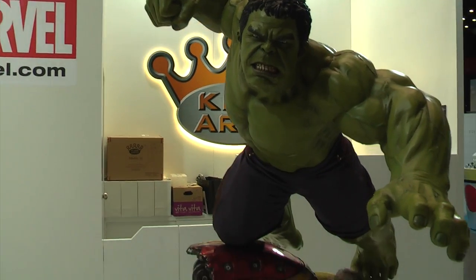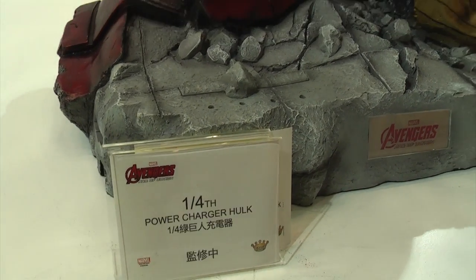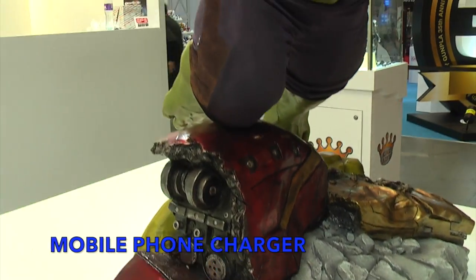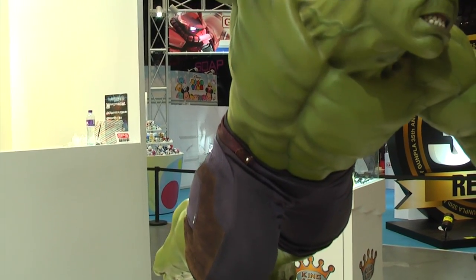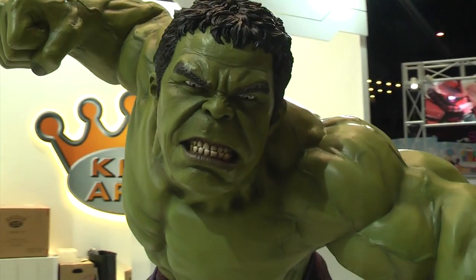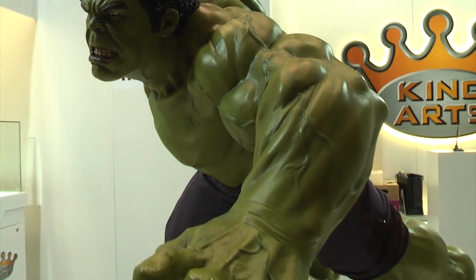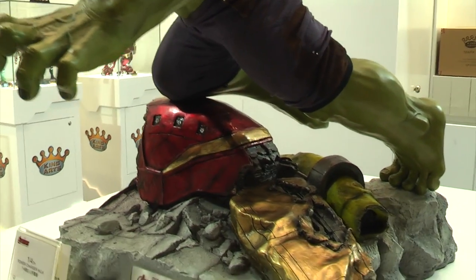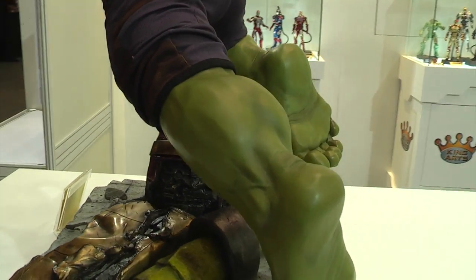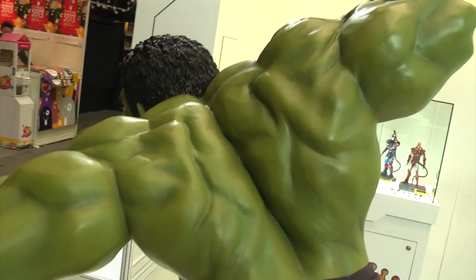We are checking out the King Arts display booth at Toysoul December 2015. The first thing we're going to check out is a power bank — a phone charger for display. It's a quarter-scale Hulk from Age of Ultron, meant to be a complement to the quarter-scale Hulkbuster. Put these two side by side and you have quite a display, because this is an absolute beast of a display item. Essentially it's a statue in the center, and you can charge your phone.